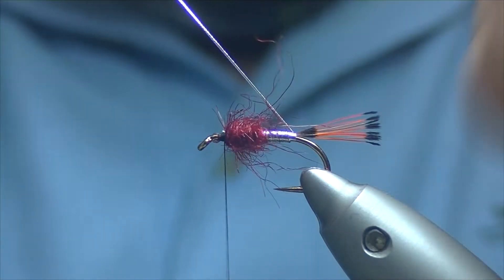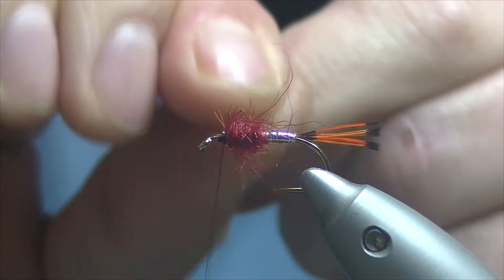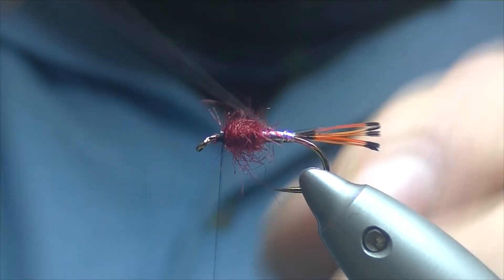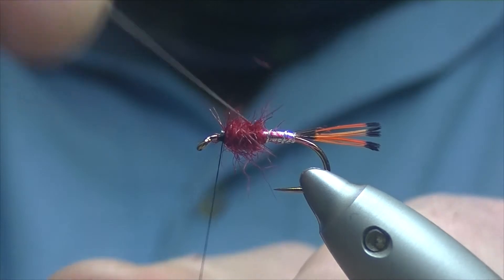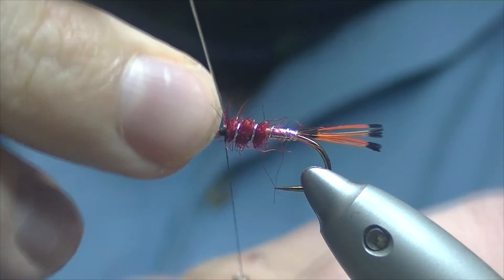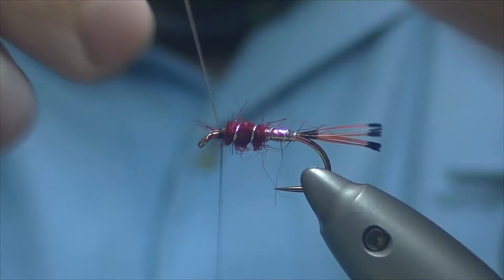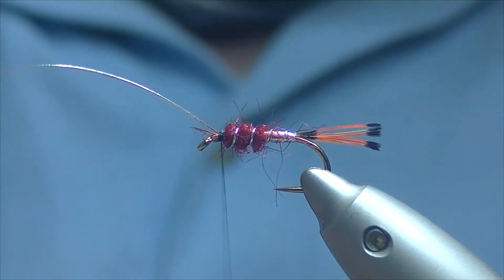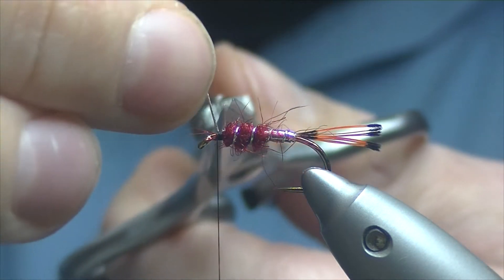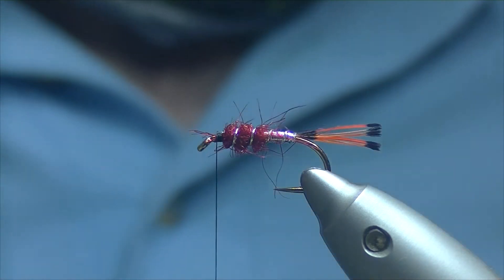Now we're going to take our rib up — one turn just over our tail and then nice open turns: 2, 3, 4, and the 5th turn just finishing on my side. Catching it in with our thread, four turns. Just go onto the inside of it and trim it off with our rougher scissors — I don't really like using my good scissors to cut anything hard.